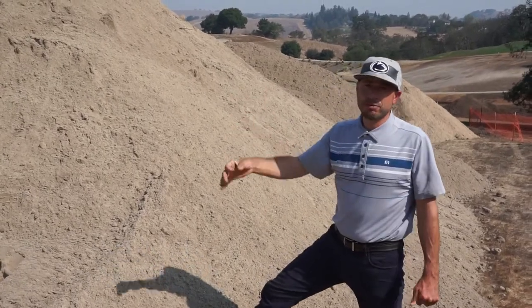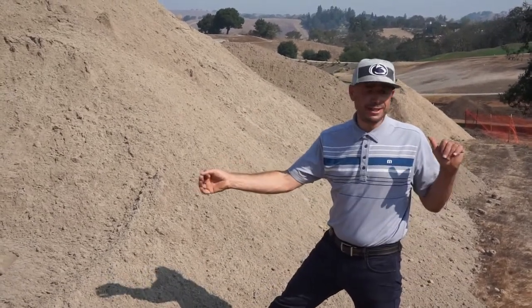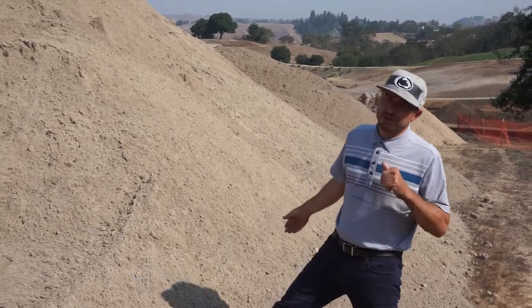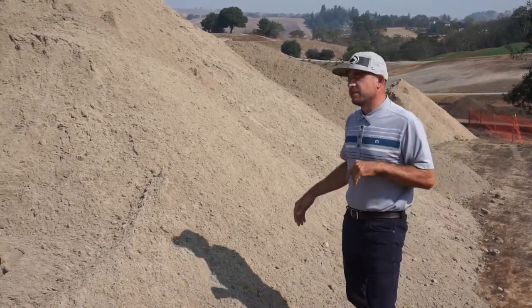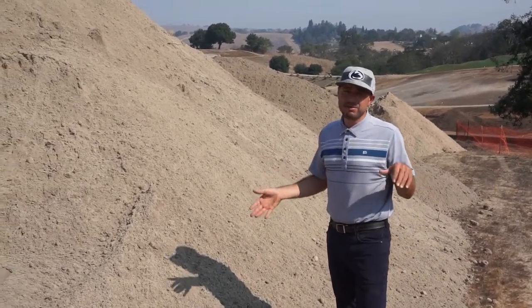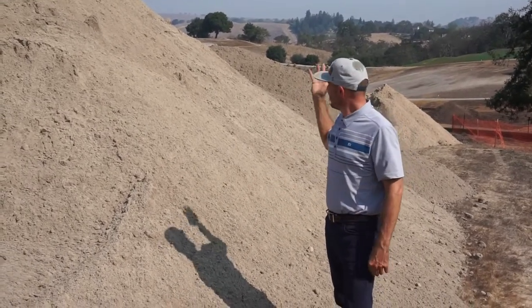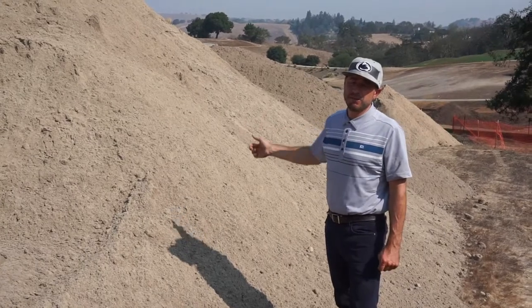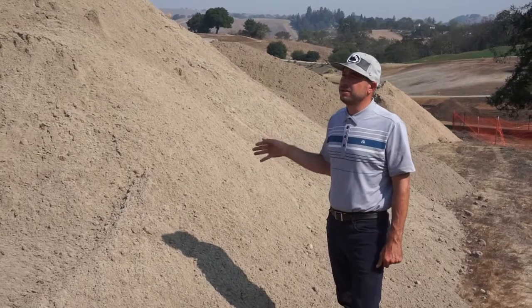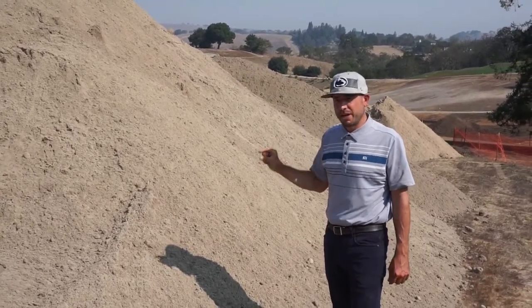What's going to happen throughout the entire process with all the greens mix is we obviously strip the sod and we are saving all of this great material to build our new approaches with. All of the new putting greens will have sand being imported along with pea gravel, and all of the material you're looking at here will be used to build our new approaches, along with having some ability to feather in some of the green surrounds with a better growing medium.